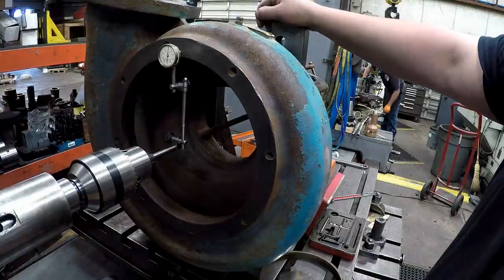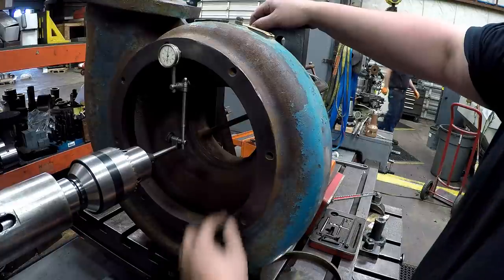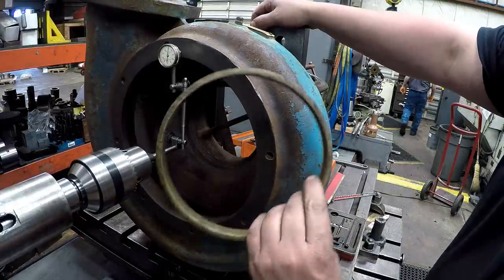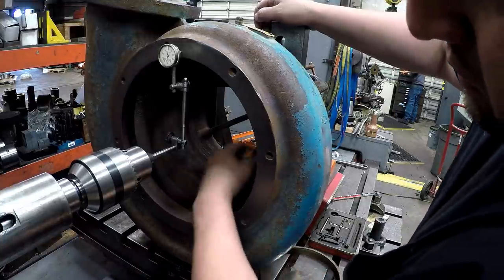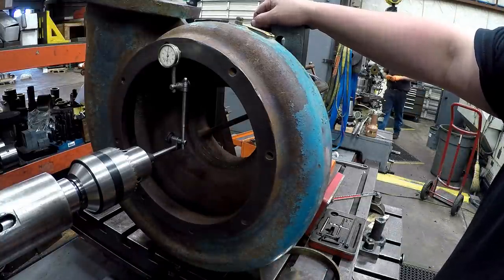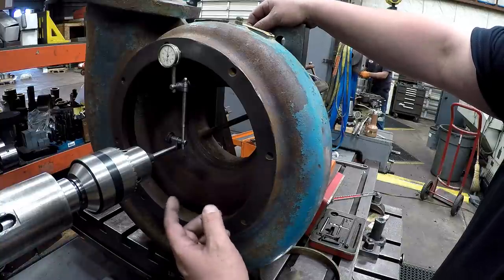We've got this involute that I'm setting up. I got it for the center — the center diameter out — and that's where the seal ring presses in. It's pretty heavily corroded, so we need to put a fresh bore in there. I'm getting this thing set up and indicated and I want to show you my setup here.